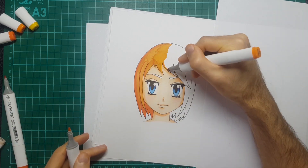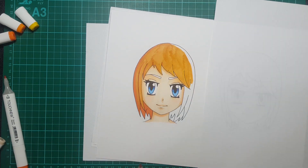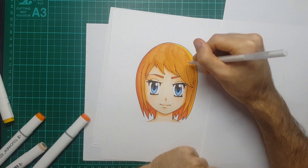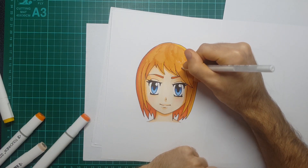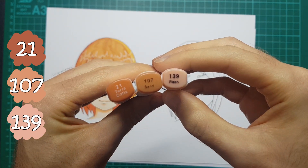So I do keep the eyes and the hair quite basic in colors as you will see. To finish it off I just put a little bit of white shine around the hair and in the eyes using what I think is called a white jelly roll pen. Moving on to the darker skin tones now - I used 21, 107, and I think 139 was the pink.